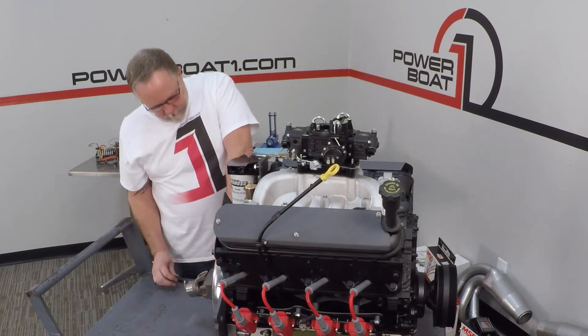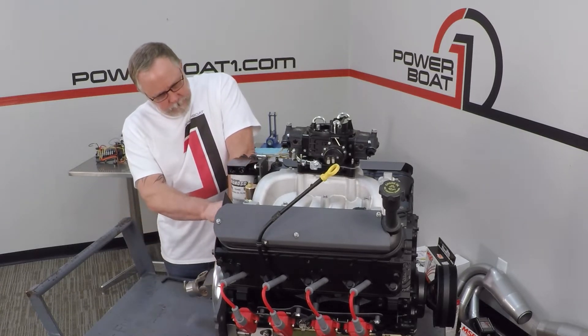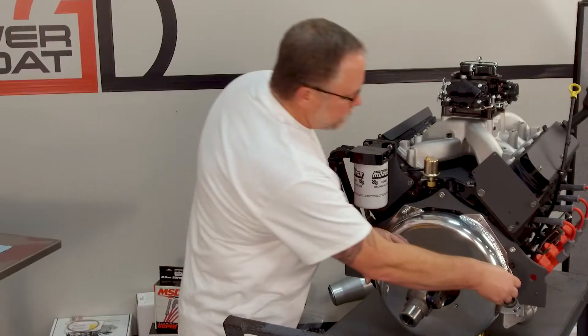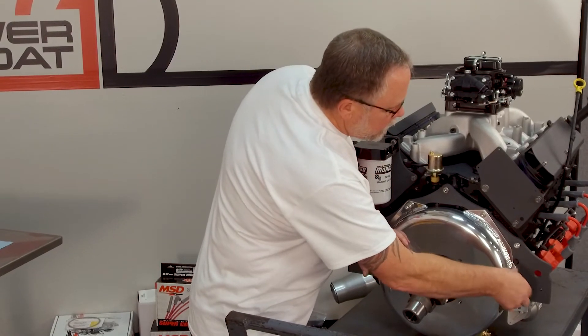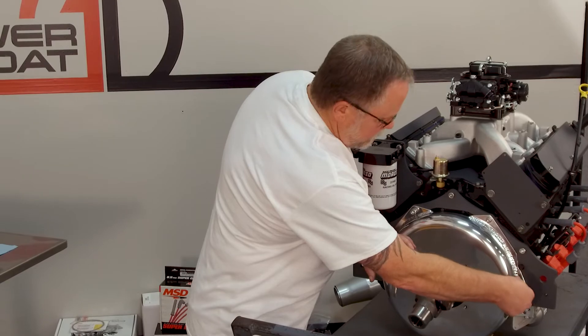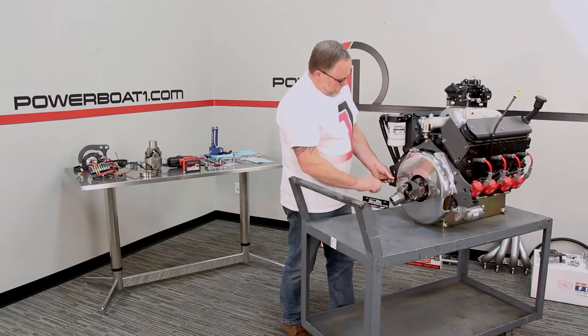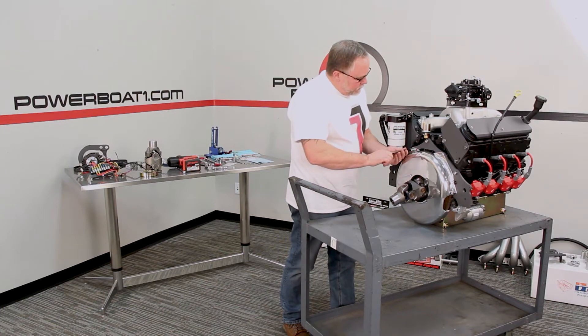Get that started. Get that started. And now we're on our last one in. We'll just kind of run those down in there.